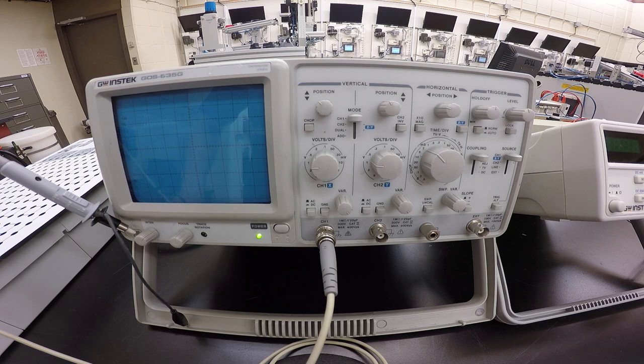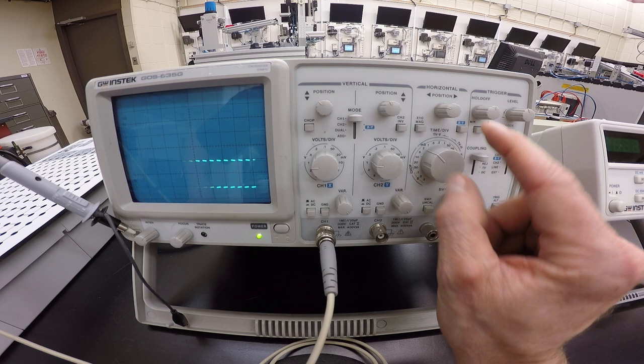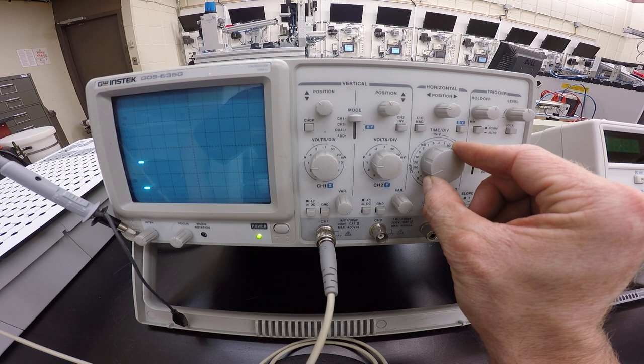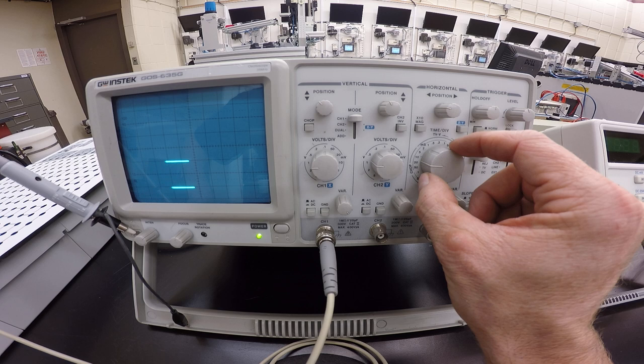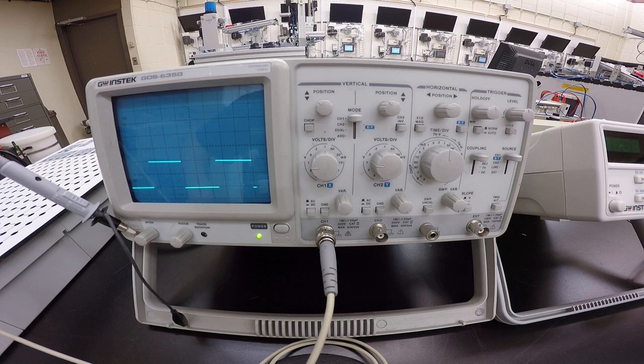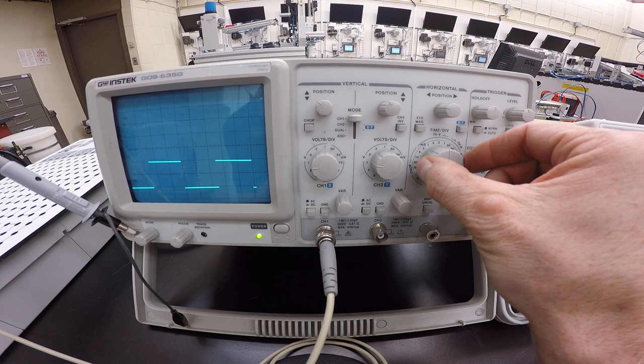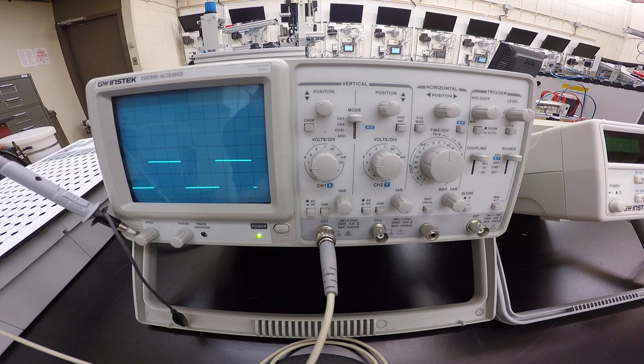Adjust your time per division until you see one full cycle. Right now there are a number of cycles coming through, and by changing the time per division knob you can adjust the view. Going through 20 milliseconds, 10 milliseconds, 5 milliseconds — we slowly get to see the waveform. Now we can see the square wave output with a couple of cycles. At 0.2 milliseconds that looks pretty good.